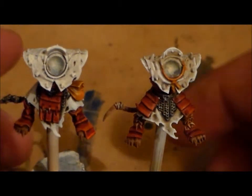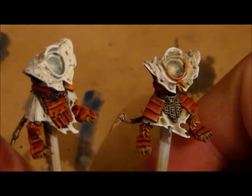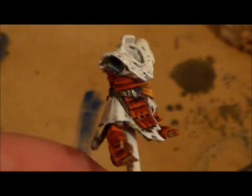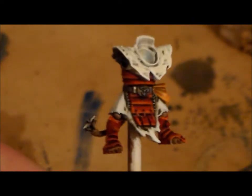What is up guys, Sponge Murphy here. So I started painting the Storm Vermin and I started painting two at a time. First off, as you can see I started painting the bodies without starting on the weapons or the heads or anything yet.